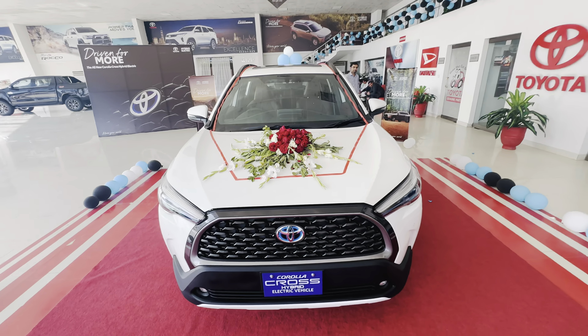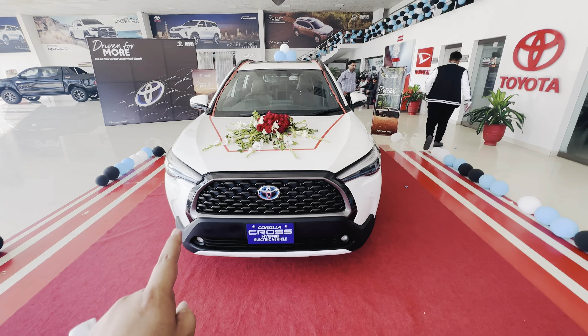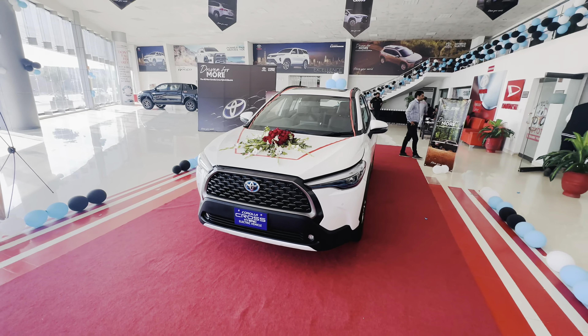So this was a small review of the Toyota Corolla Cross. It was very good and there were a lot of features available inside it. I hope you found this review helpful.